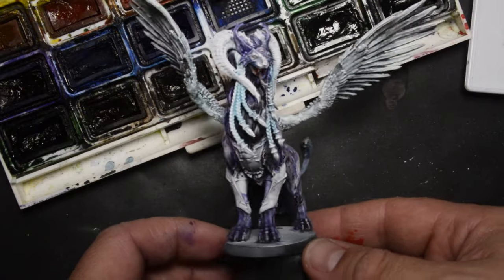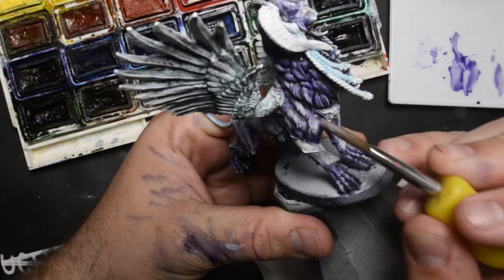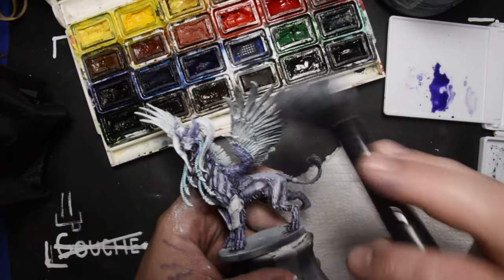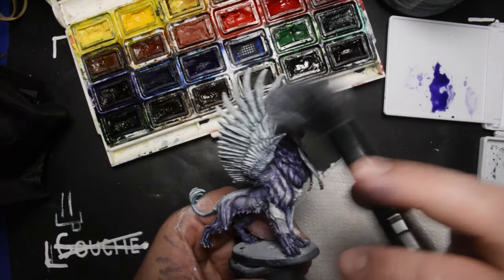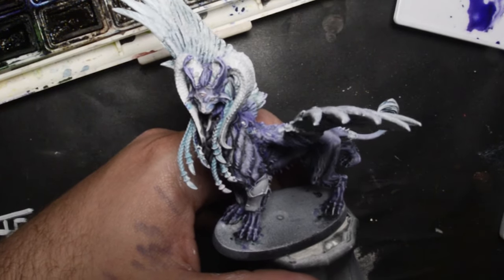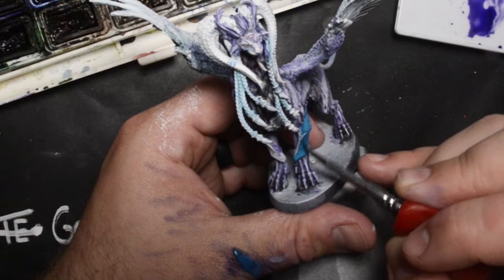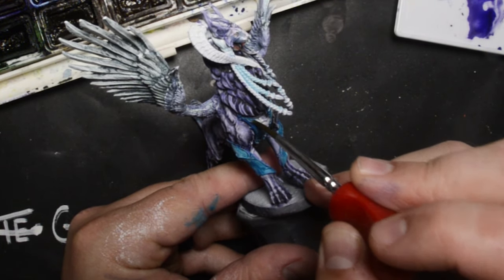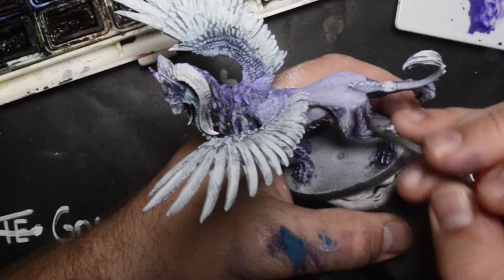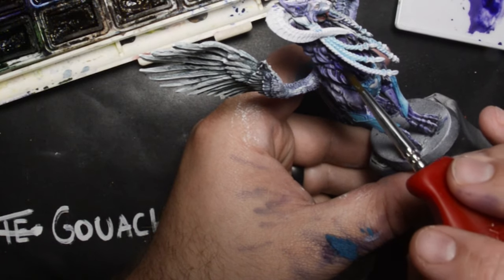I felt like this looked pretty good, but I wanted to add in some highlights, so I used a bit of white gouache mixed in with that purple and hit the edges and the tops of all the little forms on the model. Then I cheated a little bit and used white acrylic and a makeup brush to hit basically the whole model with a soft dry brush of pure white. At this point I sealed the model again with some more matte varnish. I found it was much easier to build up darker shadows with multiple thin coats as opposed to trying to get any sort of thick coat with watercolors - thick coats just don't work too well with them.